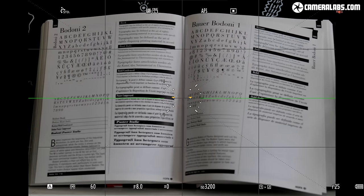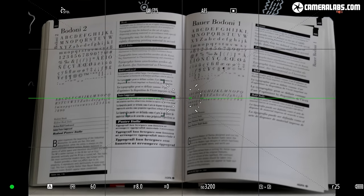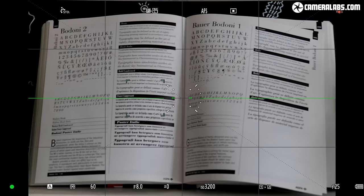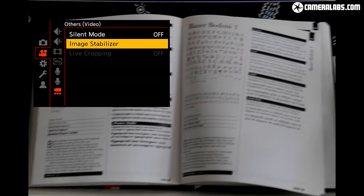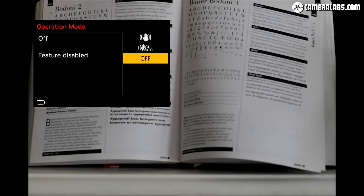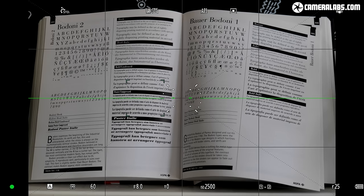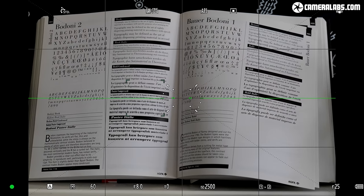Like all Lumix S bodies to date, the S5 includes built-in sensor shift stabilization, or IBIS for short. Here's the view with the Lumix S 20-60, a lens that lacks its own optical stabilization, seen here without IBIS enabled. After entering the menus and activating stabilization, there's a dramatic improvement to the steadiness of the image. IBIS is as beneficial during composition as it is for hand-holding video or slow shutter speeds, and it will work with any lens you attach.